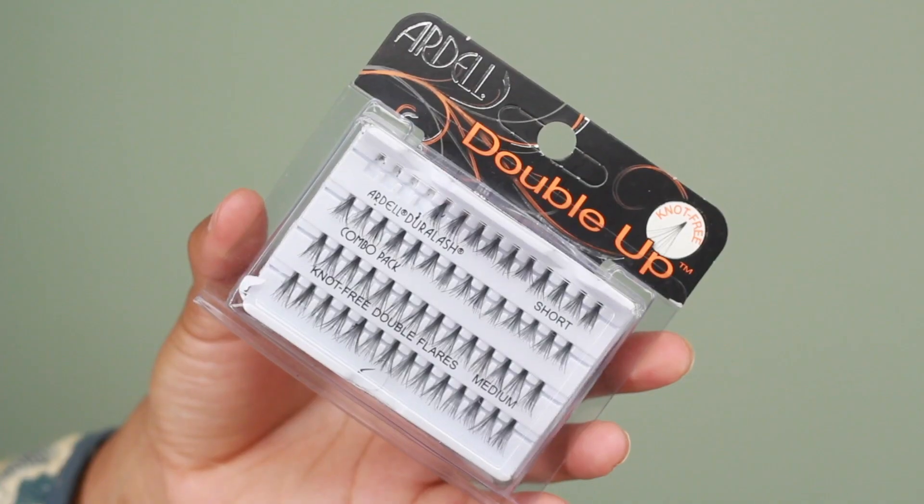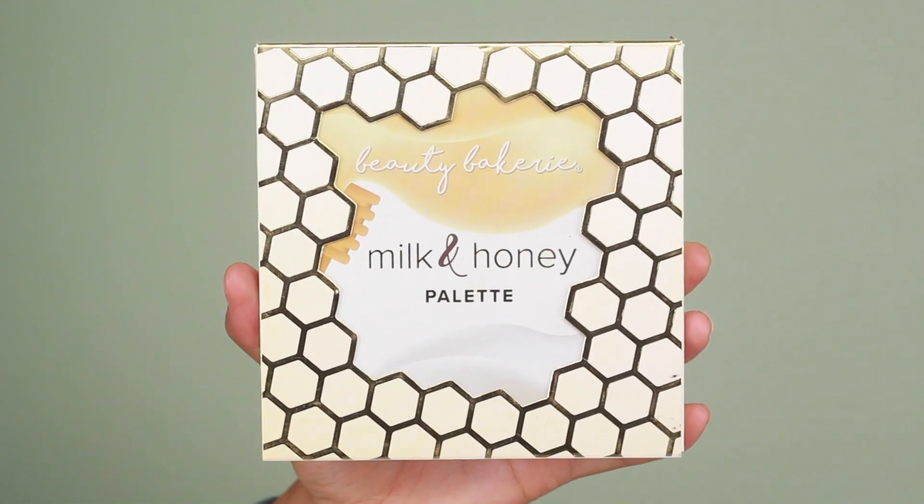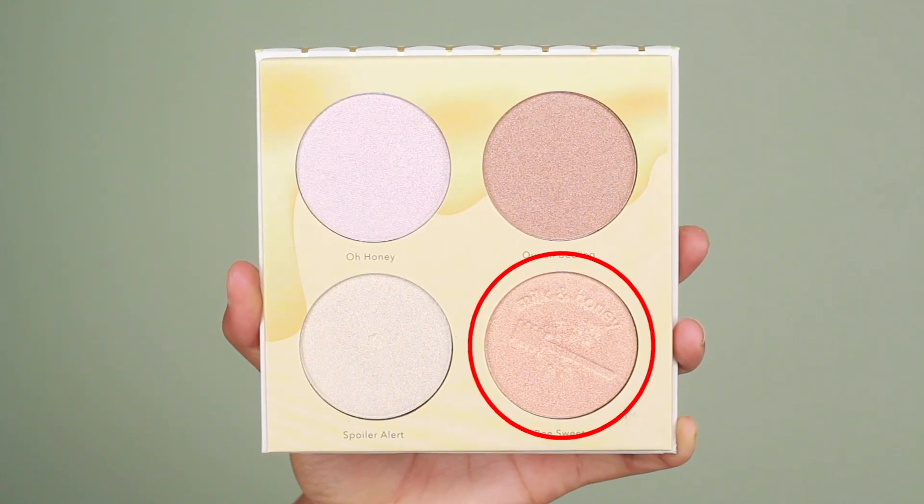I've been loving my little individual lashes on the lower lash line, so I'm going to pop those on using tweezers. These are the Ardell Double Up Individual Lashes — I'm using the shortest ones. Then I'm going to highlight the nose using the shade B-Sweet from the Beauty Bakery Milk and Honey palette, taking that onto the bridge, tip, sides of the nose, and the highest point of the brow bone.